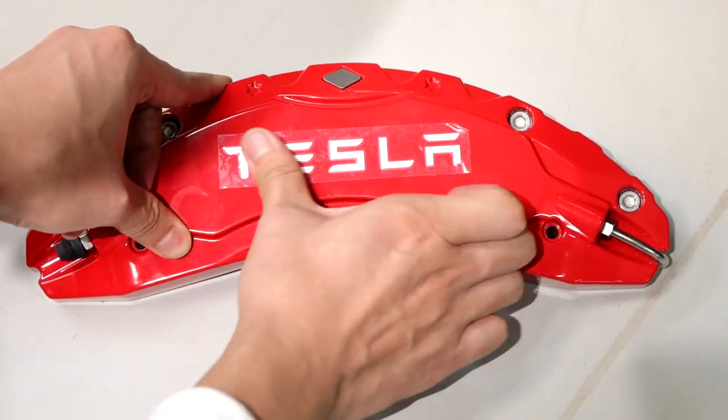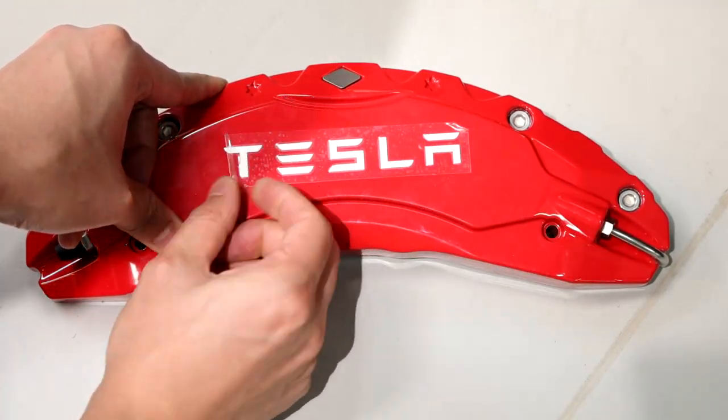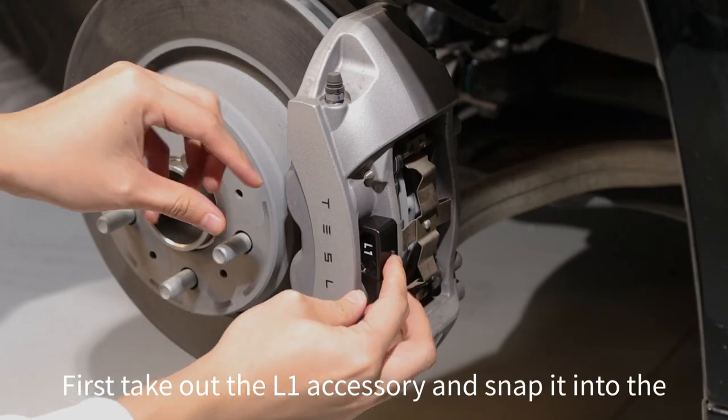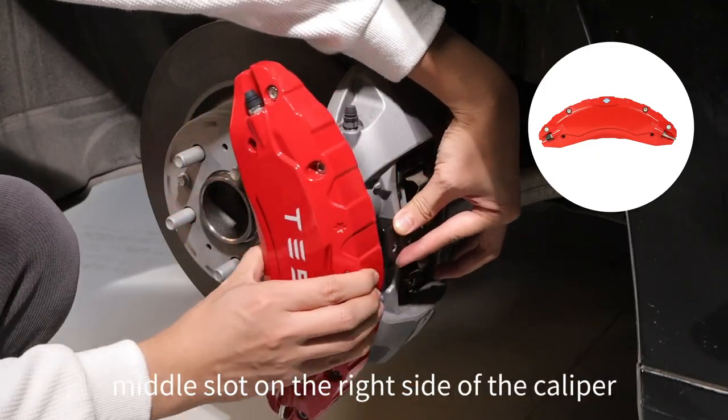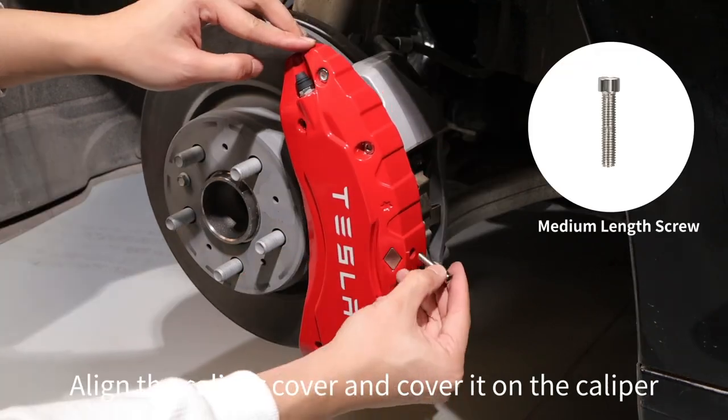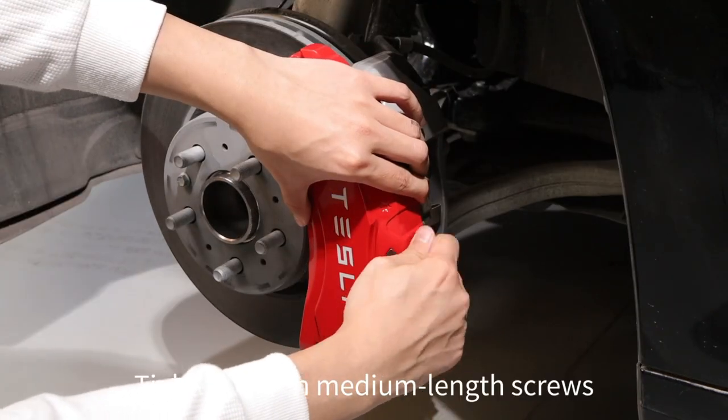Now we start to install the left front caliper cover. First, take out the L1 accessory and snap it into the middle slot on the right side of the caliper. Align the caliper cover and place it over the caliper, then tighten it with medium length screws.